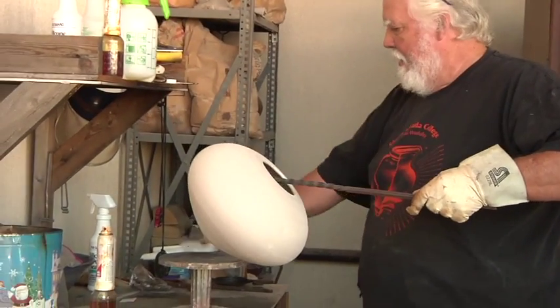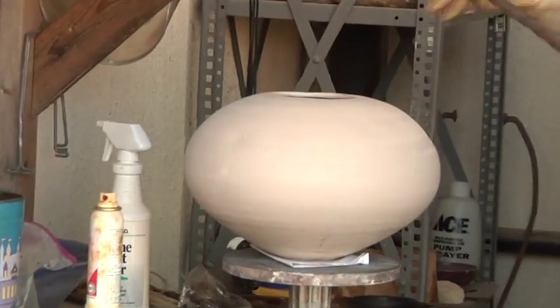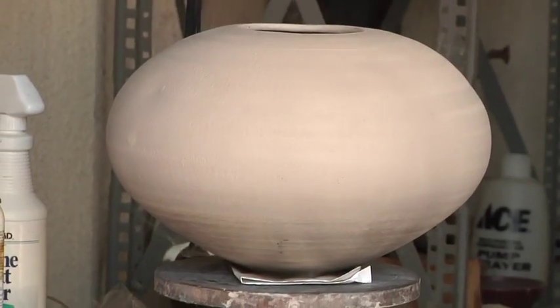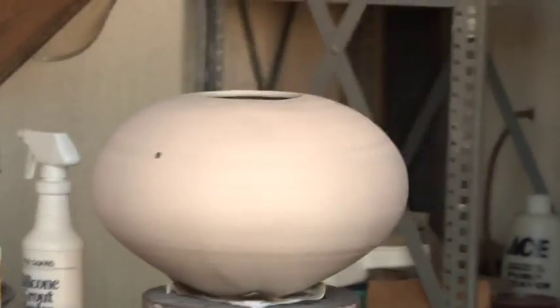I'm going to put my pot down on a piece of paper right off the bat because I like to take advantage of the way it's going to burn and the smoke is going to begin to start crawling up the sides. You see I'm getting subtleties right there.